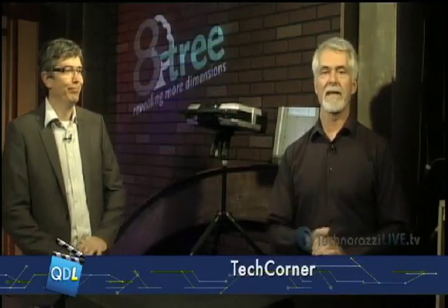Thanks, Mike. Well, as Mike said, we've got Eric Kloss from 8Tree. He is the Chief Technology Officer and co-founder for 8Tree. Eric, thanks for joining us. And what are we looking at today? First of all, thanks for having us in Tech Corner today. We are really glad to present it.